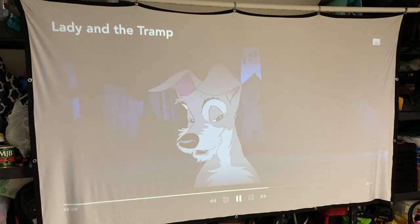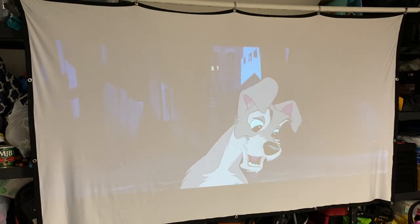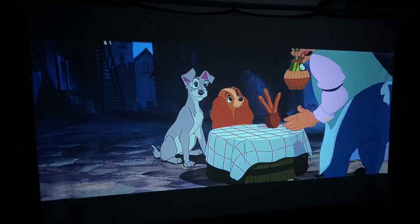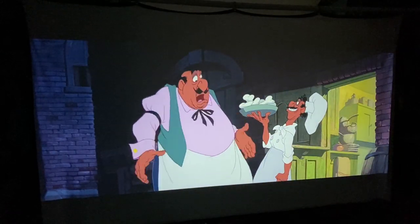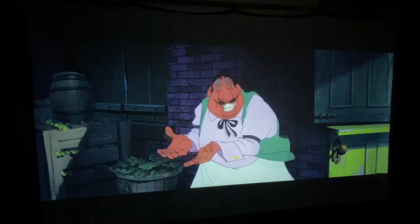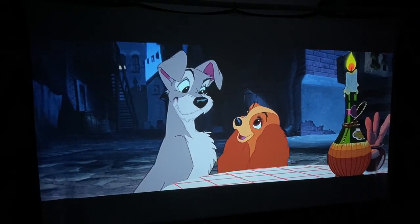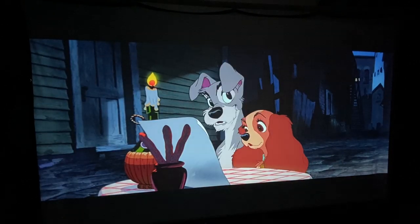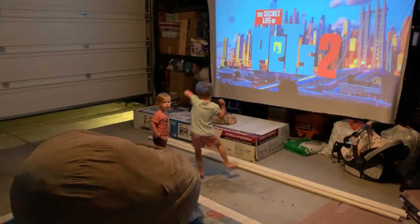We set it up in the garage. With the lights on you can still see pretty well, but with the lights off this thing looks absolutely amazing — I was shocked at how nice it looked. Now that we've set this up in the garage, the girls want to go out there all the time and watch stuff. I wish we had a bigger room in the house for a more permanent setup, but I was blown away with the picture quality. Being native 1080p and filling up that entire screen from 23 feet away, I literally felt like I was at a movie theater. We brought out some low chairs and blankets and laid on the ground — it was awesome.